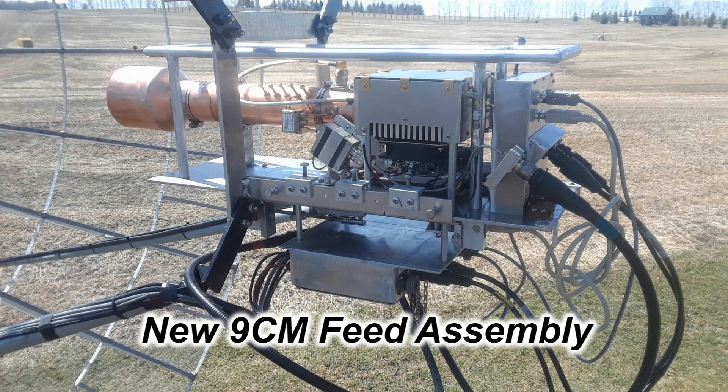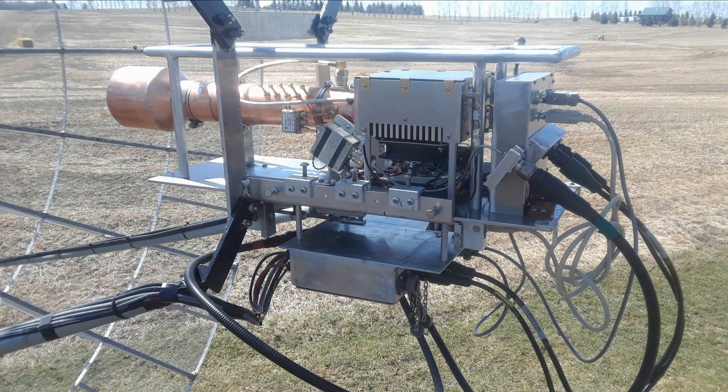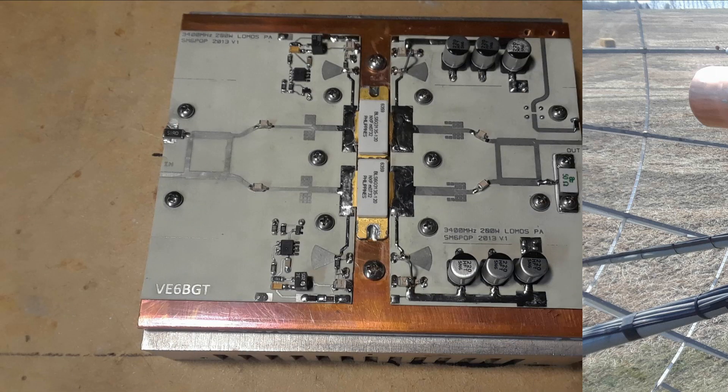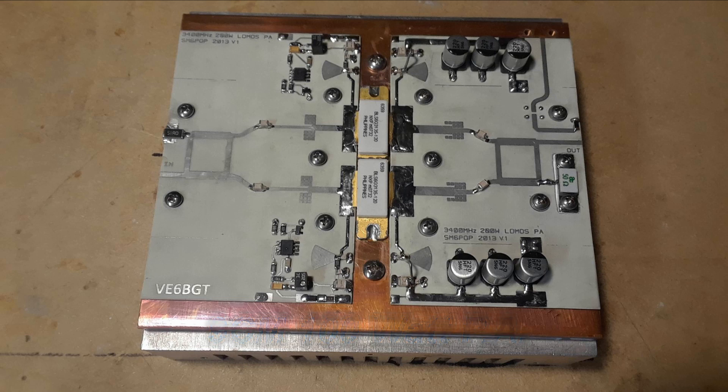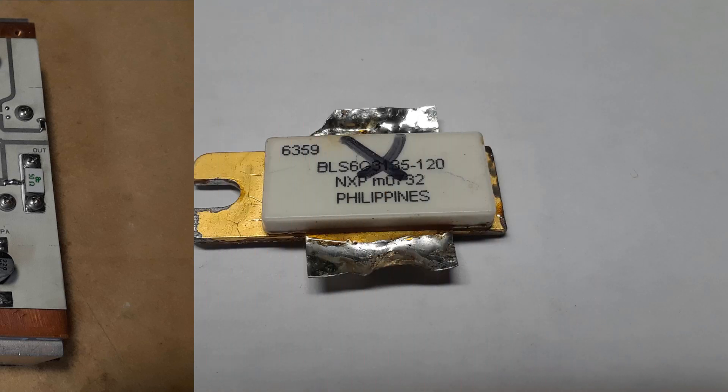When the time came to try working the moon with my new feed, things didn't work out so well. As soon as I started transmitting, I could tell there was something wrong. I was only getting maybe a third of the power and one of the LDMOS chips inside was not drawing any current whatsoever. I knew she had blown.